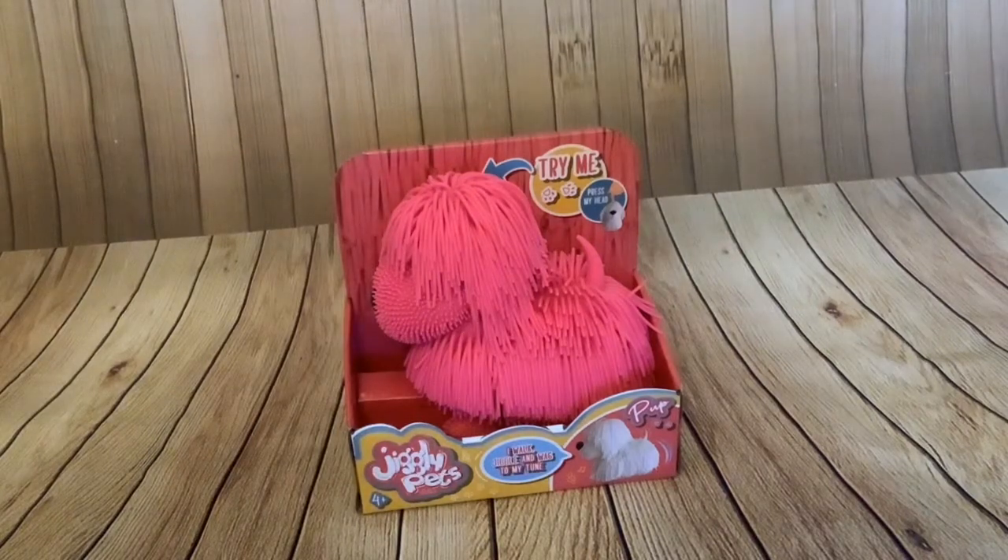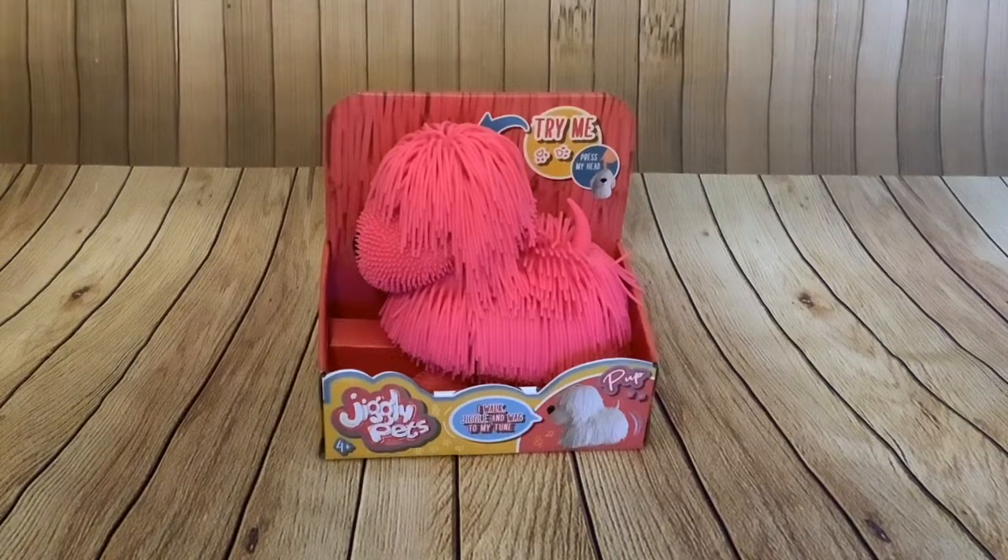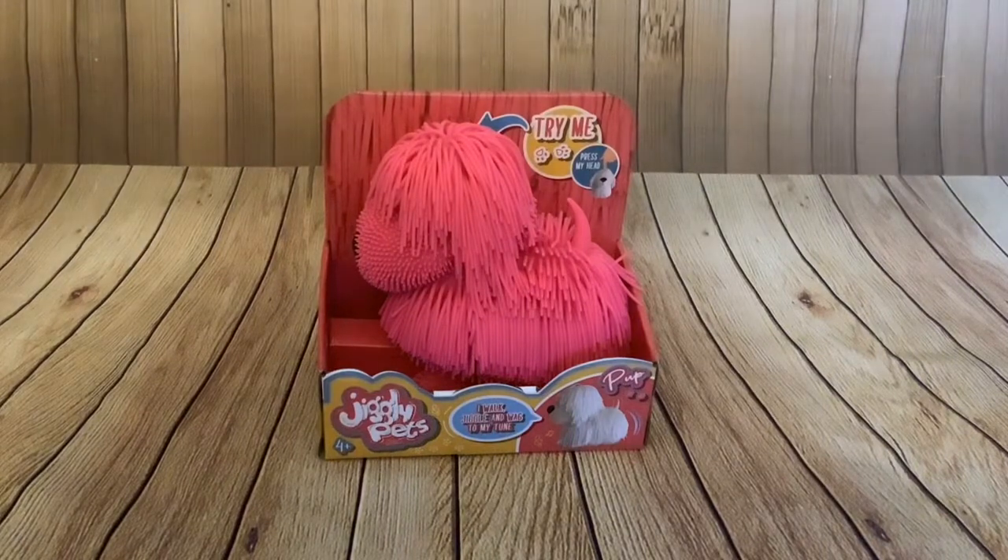Hi folks, today I have an unboxing — it's a Jiggly Pet puppy. I've been looking around recently for animatronic or robotic dogs for ten pounds or less. I found a Proto Max and did a couple of videos on that, which was £9.95. This Jiggly Pet in some stores is £10.99, but in some other stores you can get it for £9.99 — I got mine at Smiths for £9.99.